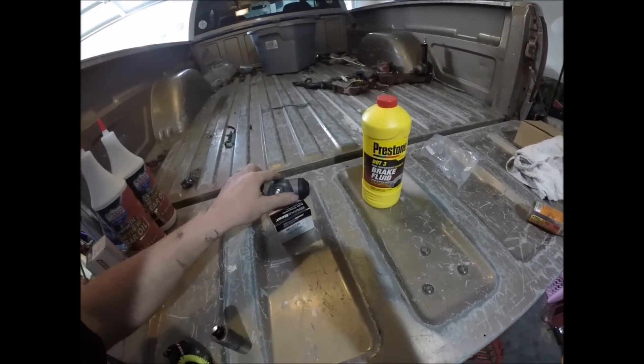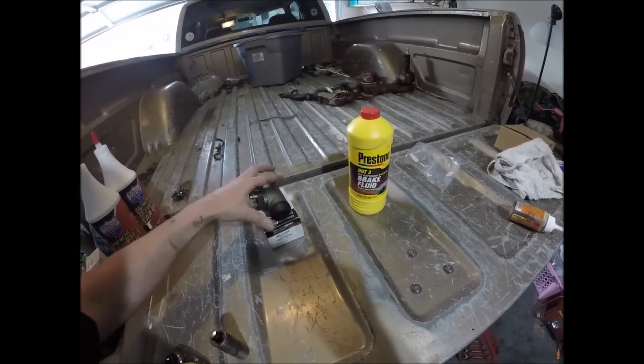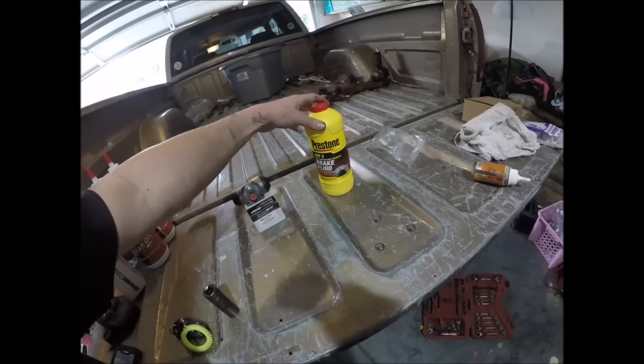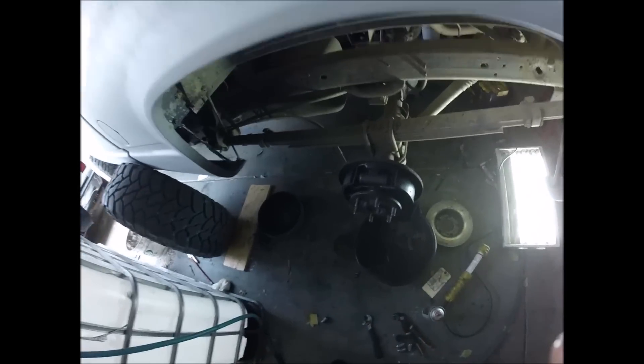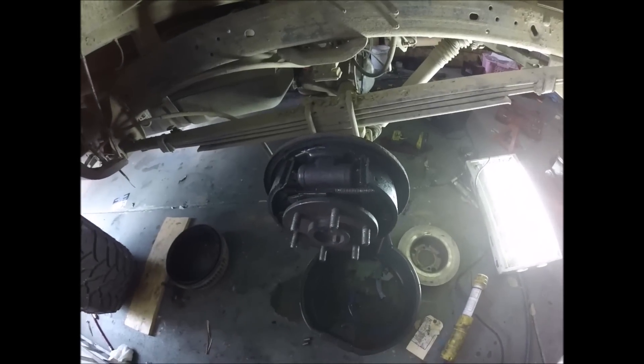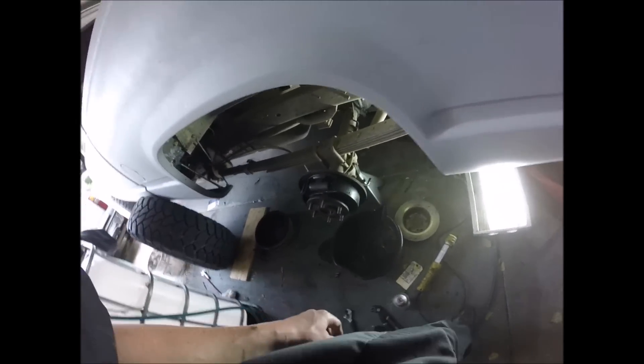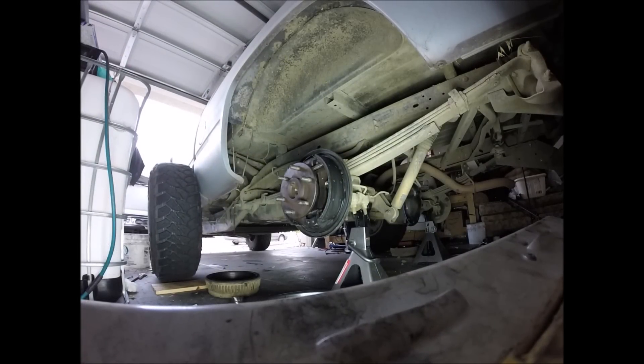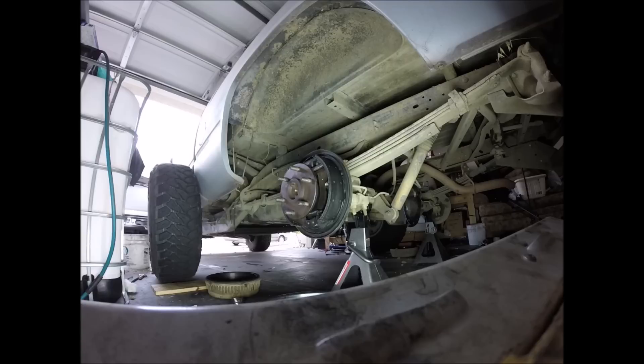Alright, here we go. We're gonna do a rear wheel cylinder on my '94 K1500 Silverado. Here's the new one, got my DOT3 brake fluid, new cylinder. Just shot a video for doing something else and my cylinder is leaking pretty bad. So I'm gonna reposition this camera and get it started. Remember to like, subscribe, and share if you can.